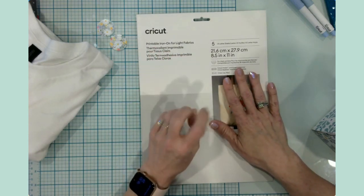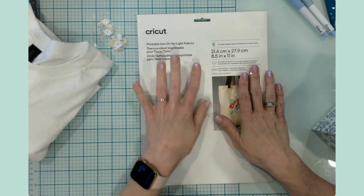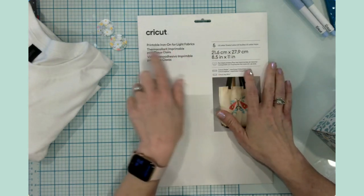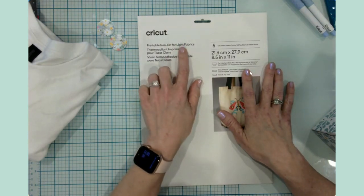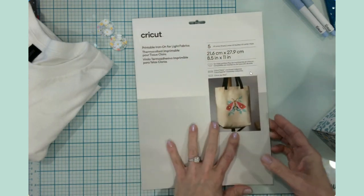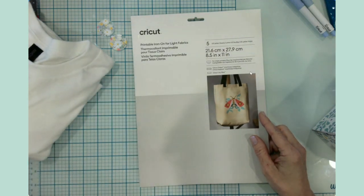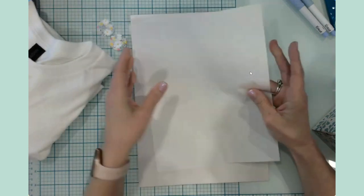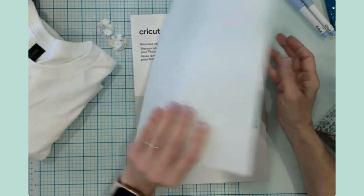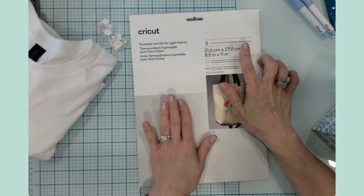I have used printable vinyl, sticker paper, and waterproof sticker paper before, but this particular product is new to me. They do have an option for dark fabrics, but I chose to purchase the one for light fabrics. You get five letter-size sheets — eight and a half by eleven — and it comes with a pressing sheet, which I'd consider more like butcher paper than parchment paper.